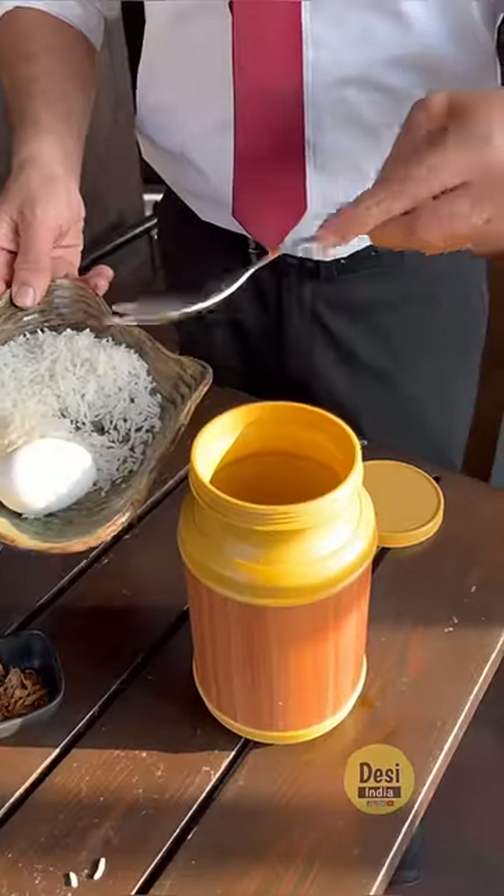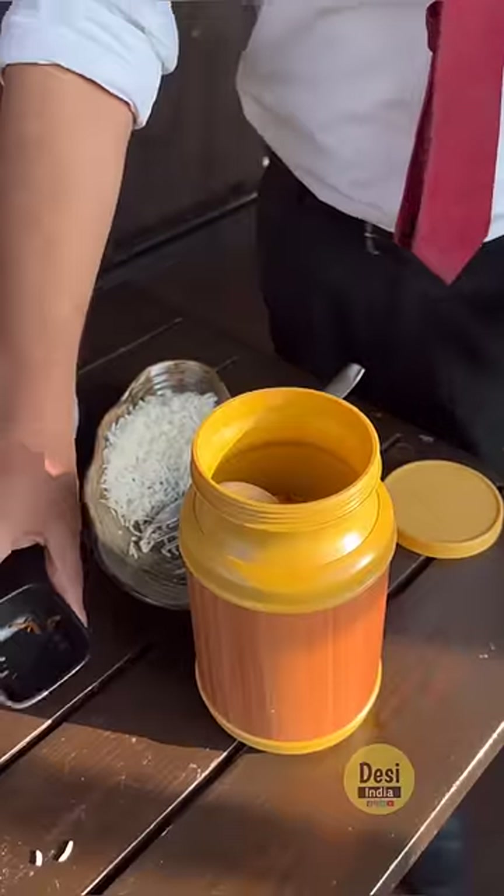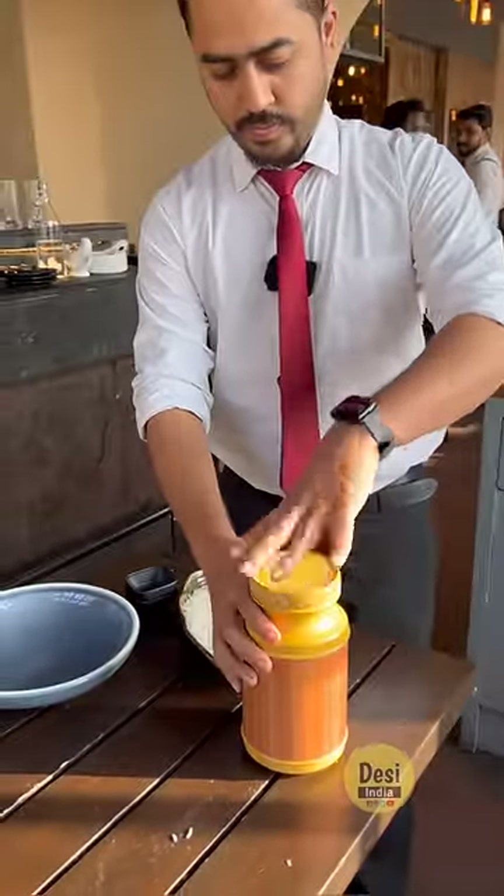We are putting some rice — white rice — inside. Kaccha anda. Fried onions. Kekhada masala. Look, brother, we have put everything in it. And now, we have done this.